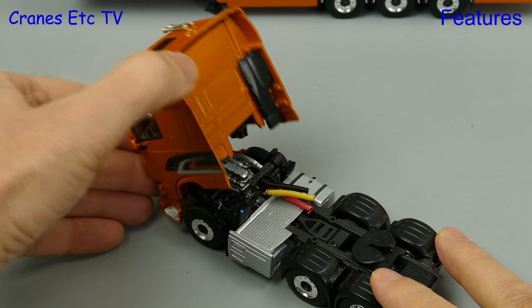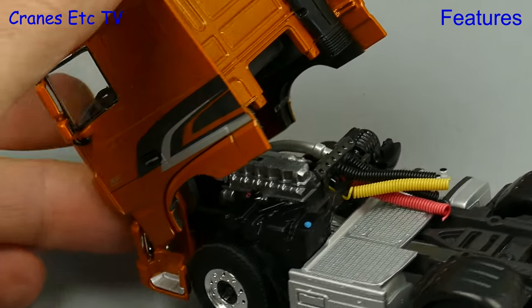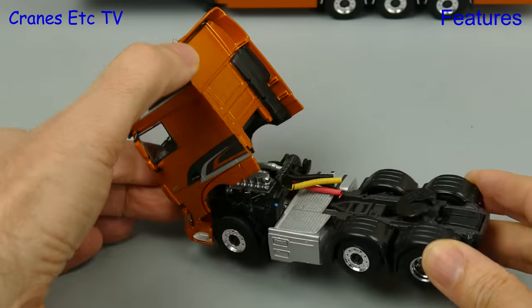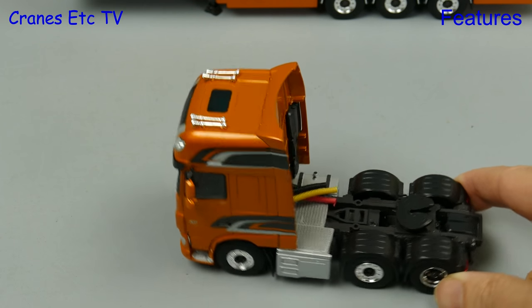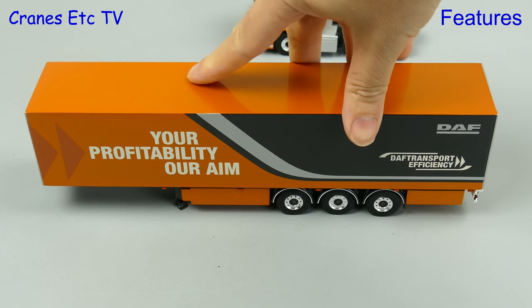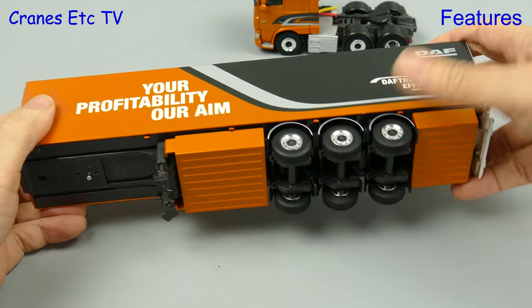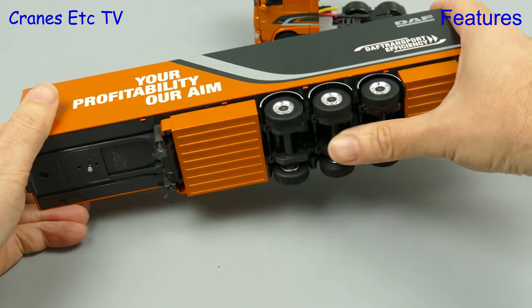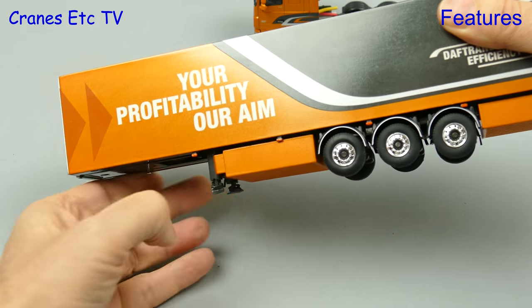The other feature on the DAF is the tilting cab, and again there is a nicely detailed engine underneath. The cab does tilt forward but it only just manages to hold that pose. The European box trailer has the same functions as the others, starting with nicely engineered independent suspension on each axle, and this trailer also has adjustable landing legs.